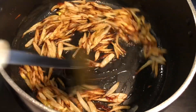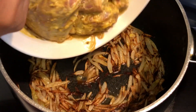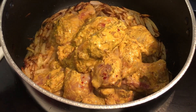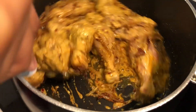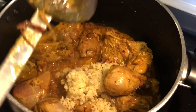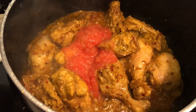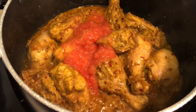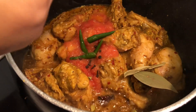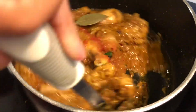Now let's add the chicken. Fry the chicken for about 5 to 7 minutes. Add the garlic, ginger, and onions and stir. Then add the chicken and cook for an additional 1 to 2 minutes. Add salt and water, mix well, and cover for about 8 to 10 minutes.